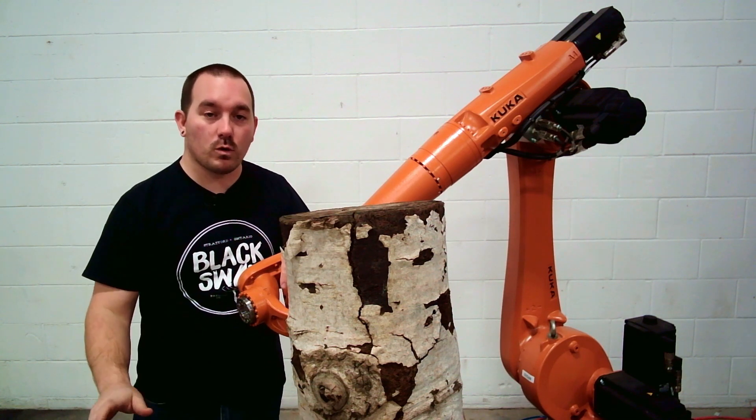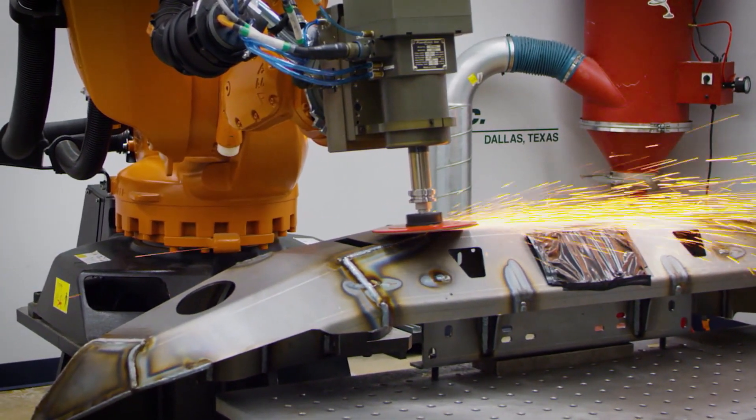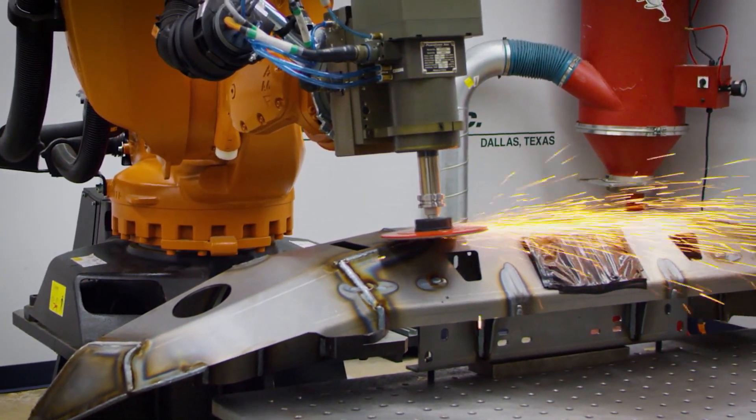We're going to do that with a two horsepower liquid cooled spindle from PushCorp. PushCorp does make a lot bigger spindles and compliance tooling as well, depending on your application.